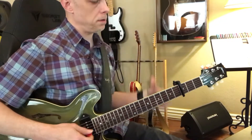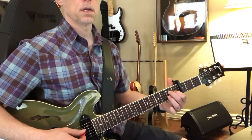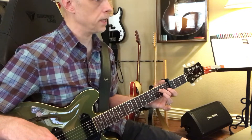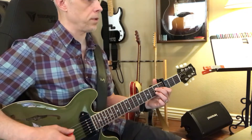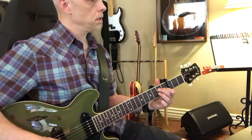It's that C major 7. Let's try that one together. It's like a little triangle starting on the D string with the middle finger — index and ring are going to be on the 2nd fret away from the capo.